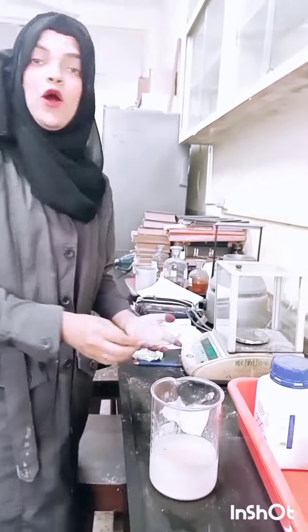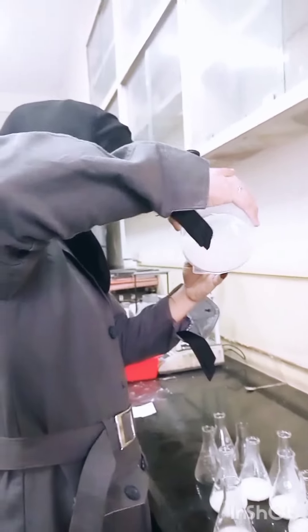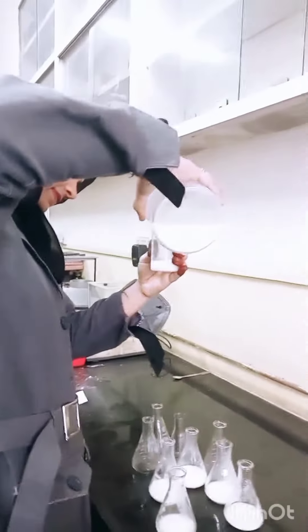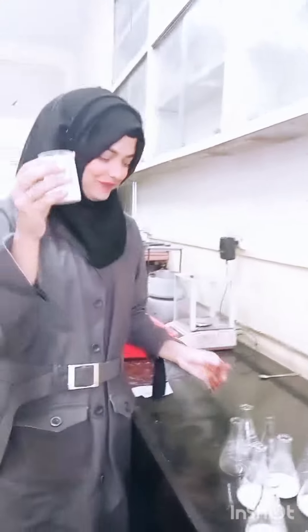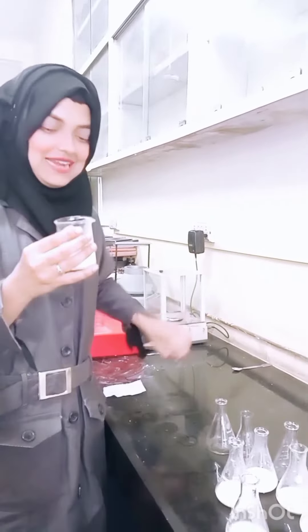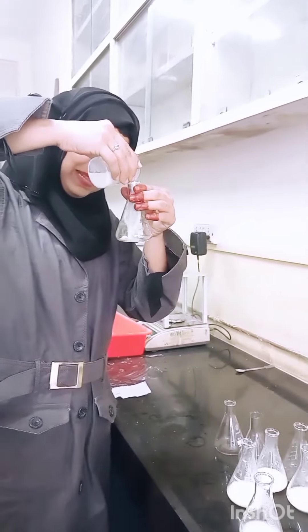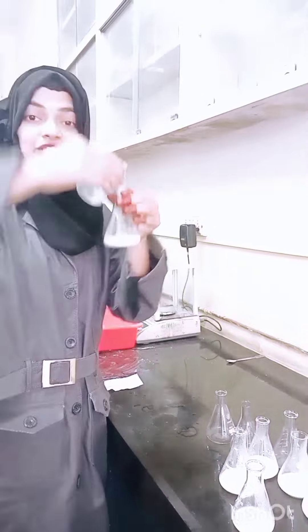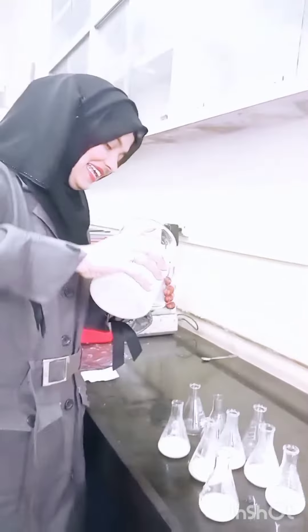Now we will take the egg and add it. Thank you.